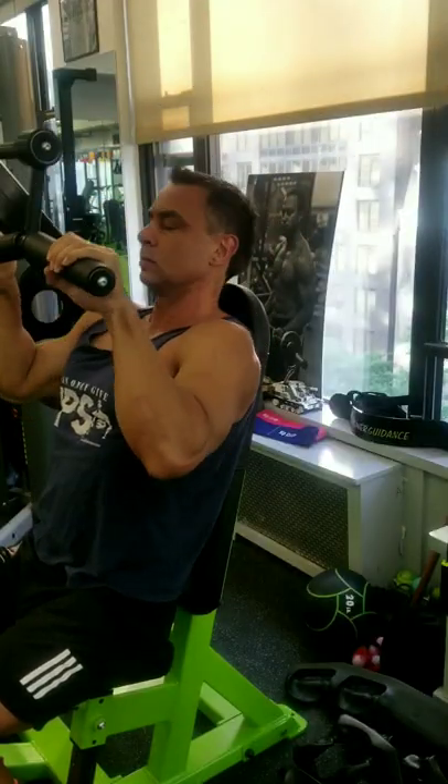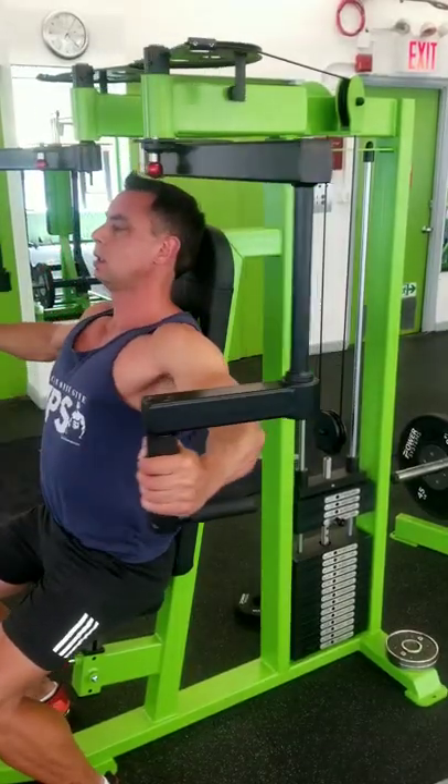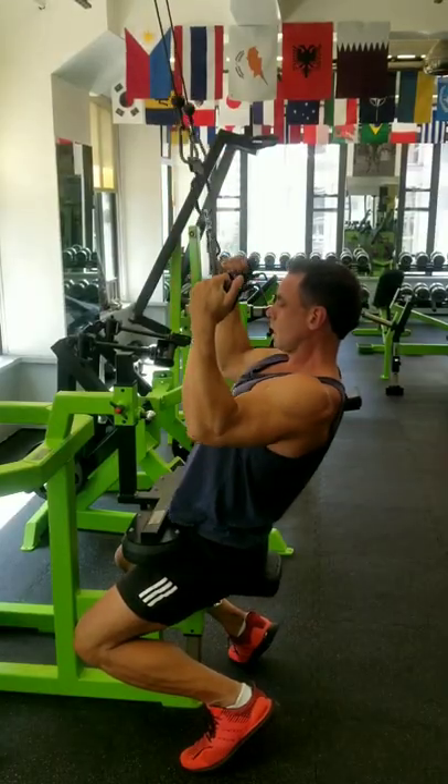Also, stop the little mistakes. On the pec fly, don't have the shoulders forward — pull them back and use the pecs, not the delts. On the lat pulldown, don't be lazy; pull all the way through.